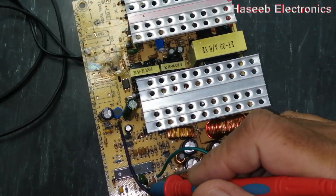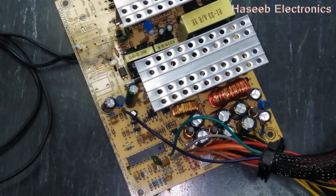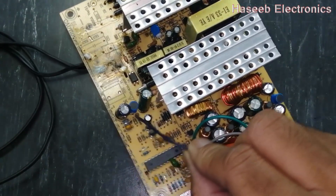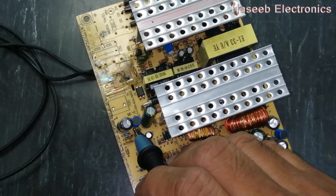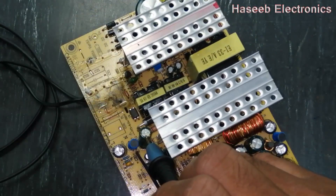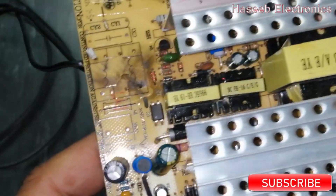To work on any SMPS or ATX power supply, we have to confirm and ensure the availability of this voltage at the purple wire. If you find this voltage, that's okay. If the voltage is varying, above the upper limit, below the lower limit, or there is no voltage, we have to check a few components in the standby section.